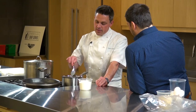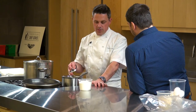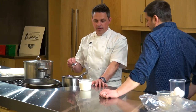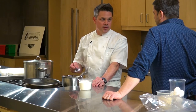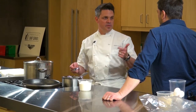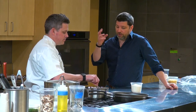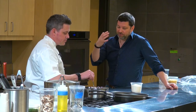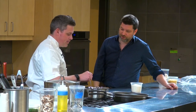This pâte à choux can be savory-focused, but more commonly it's sweet-focused — for éclairs, profiteroles, croquembouche. The original French pastry innovation was creating that light, fluffy, sweet dough from the heavier pasta-bread thing from the Italians.